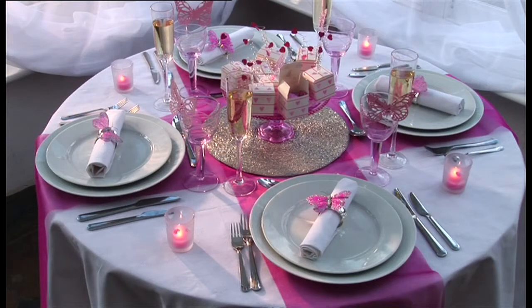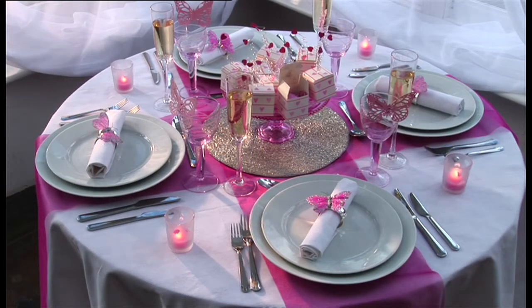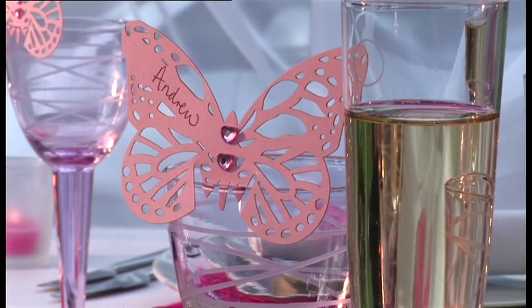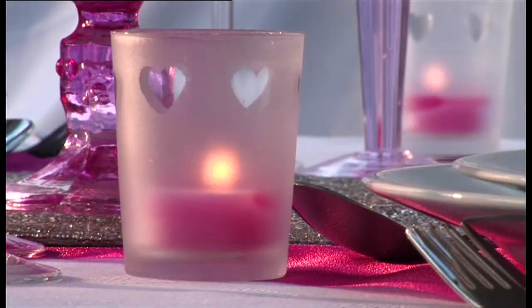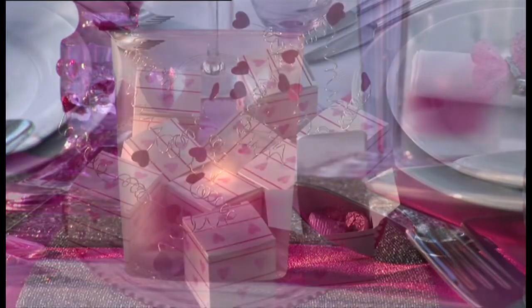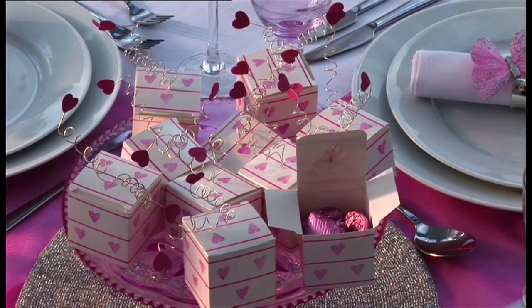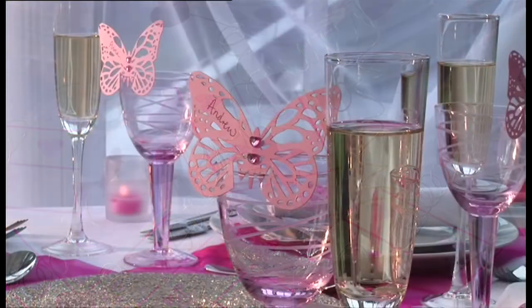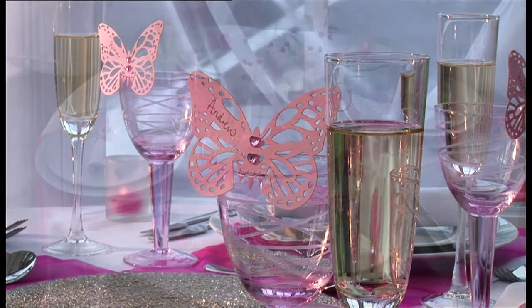A pink table theme is always popular and allows you to indulge a romantic mood using motifs such as butterflies and hearts. Create your own butterfly place name cards jewelled with sparkly pink hearts, plus frosted holders for pink candles with clear glass hearts that allow the light to spill through. Pile the centre of the table with heart decorated favour boxes filled with tissue and pink foil wrapped chocolates. Add some touches of silver and theme all your glassware and table linen to match.